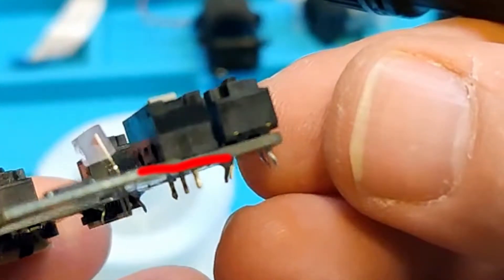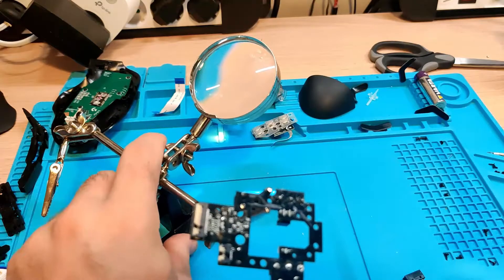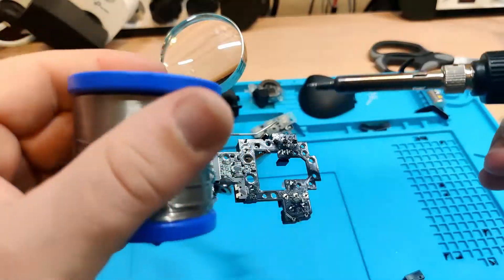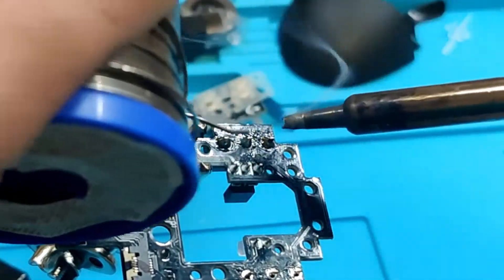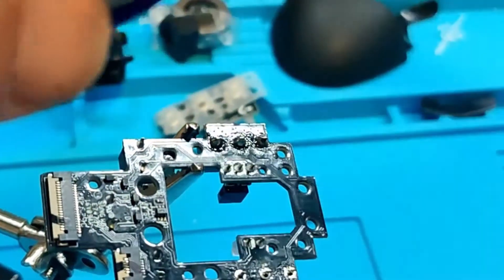Once the switches are positioned, please make sure that they are as close as possible to the PCB board. Now we begin soldering the new switches. First apply some heat to the peg of the switch and then follow with the solder and flux. I am not an expert at soldering, but this method has worked for me.